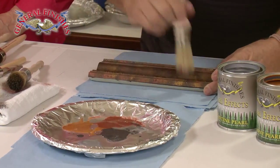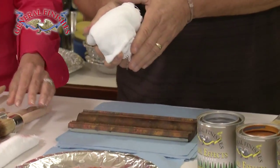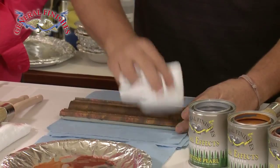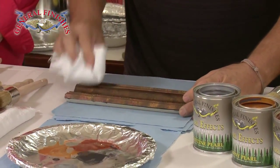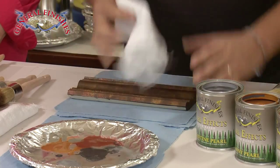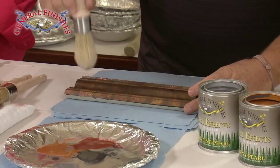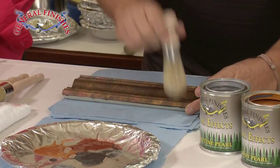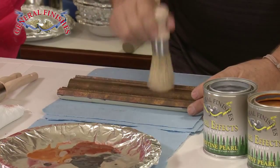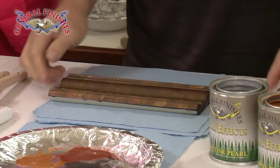The next step is to take just a clean cloth, something without a lot of texture or pattern, and just come in and blot this and soften. Look at how those colors just kind of blend together. As a final step, I'll take a soft bristle brush and come down — this is just a softening technique. It blends all those lines together so it looks like layers of color, almost like oxidation.